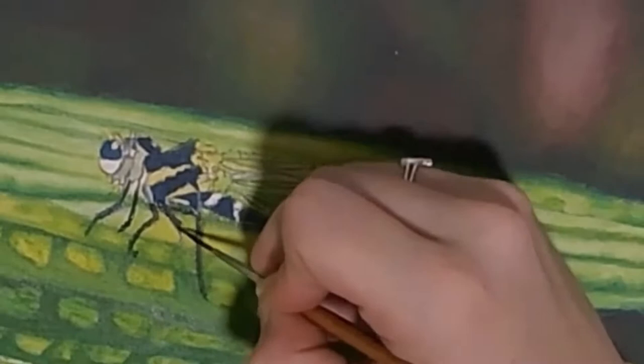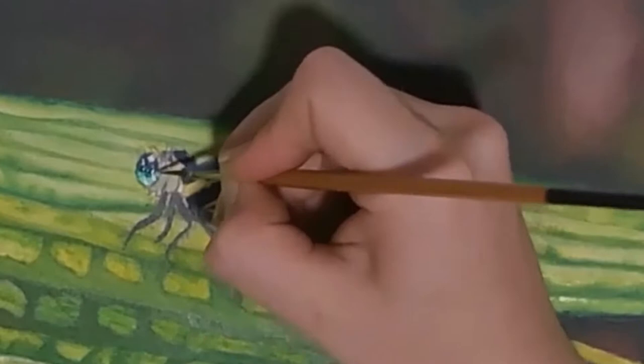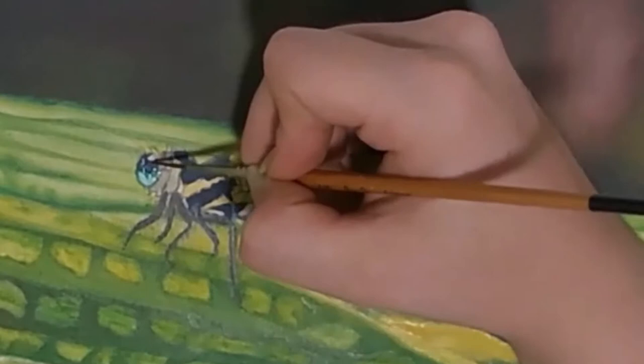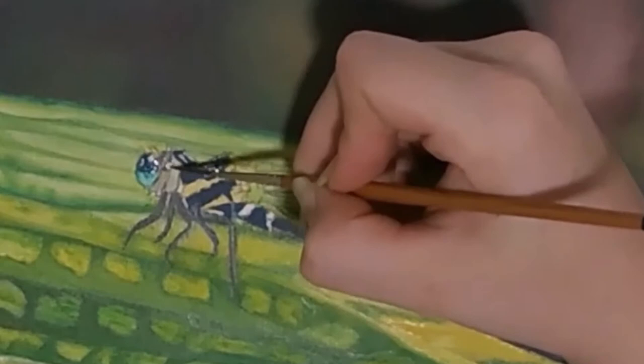Then I redefine the eye by adding teal to the highlights. Then I dot in some highlights with white. Next, I add more teal to the transitions between the highlights and the shadows. Then I add a layer of blue to this darker area. Then I add in some highlights to this other eye with white.